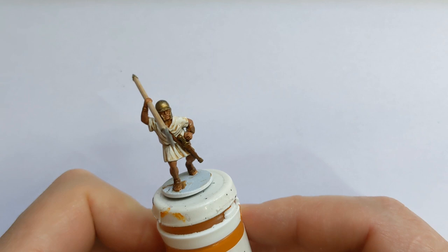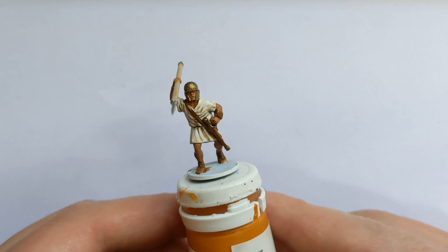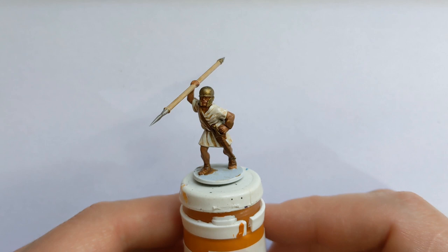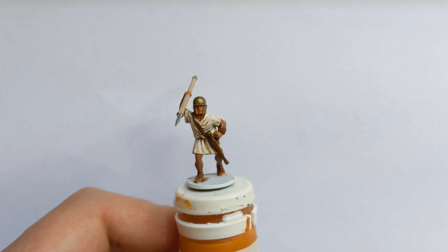Light tone wash applied and dried. I think the washes work really well on these miniatures - all the folds sculpted into the cloth really take the wash well. We could call this fella done at that and move on to his shield, but I think just a couple of little highlights are going to bring it together.